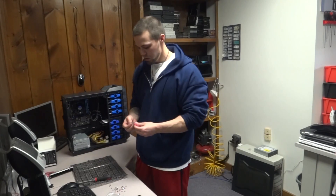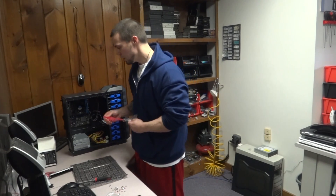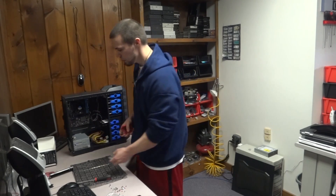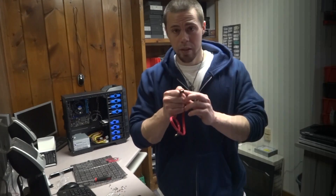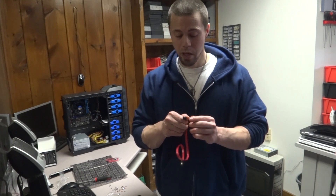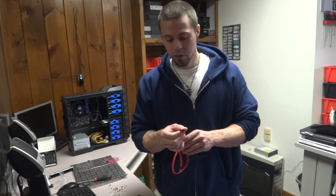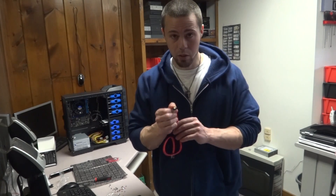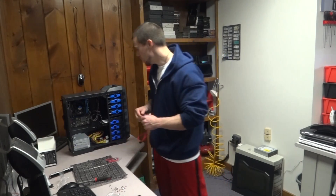Now we're going to connect our components to the motherboard via SATA cables. These SATA cables have a little notch — they only go in one way. If you have it flipped around the wrong way and try to force it, it will definitely break. So pay close attention to the position of the SATA cable and connector.